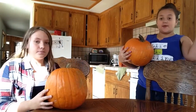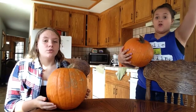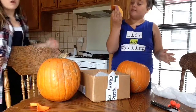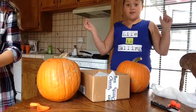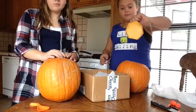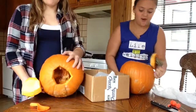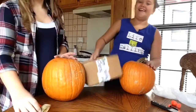So in this video we are going to be carving pumpkins, getting the seeds out, and everything. So stay tuned until the end. The first thing we are going to be doing is gutting the pumpkin. Our dad earlier cut off the top and now it's just full of pumpkin guts! We are going to be putting the guts in this box. So let's start.